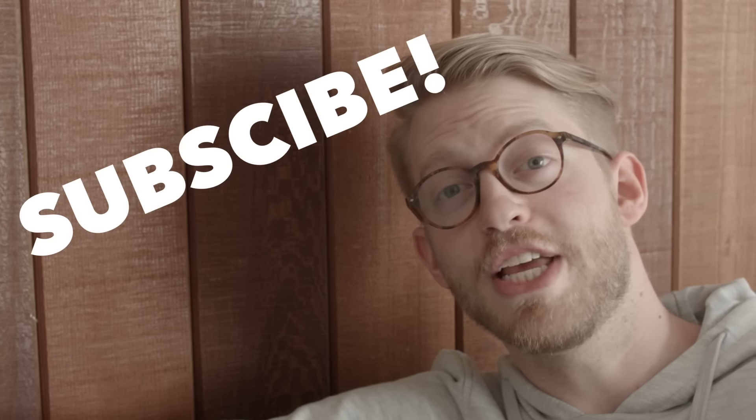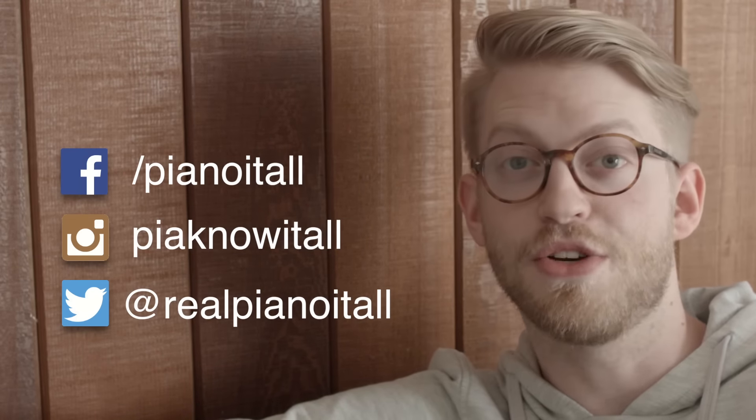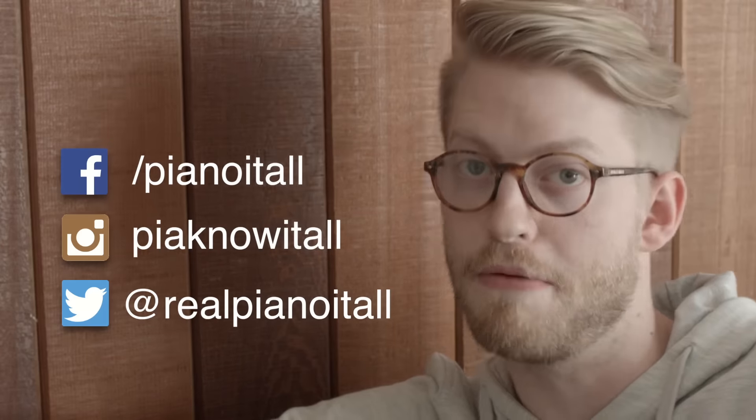Thanks for watching. If you liked this video, you can subscribe below, follow us on Facebook, Instagram, and Twitter. And as always, you can check out all the sheet music and MIDI files at pianoitall.com.